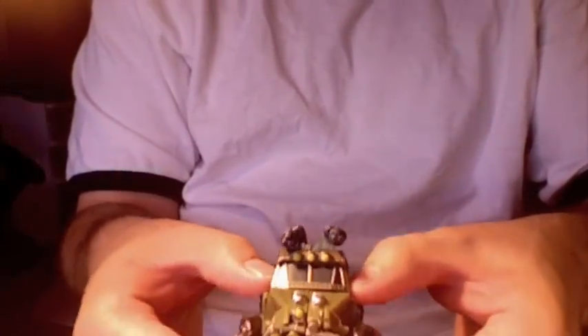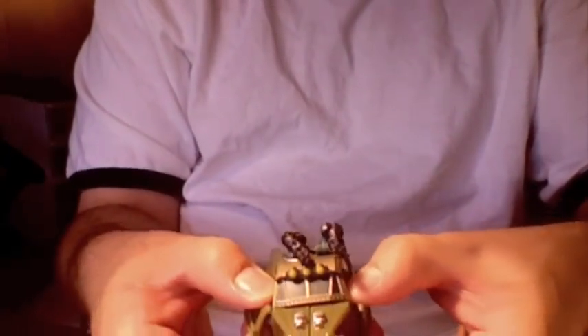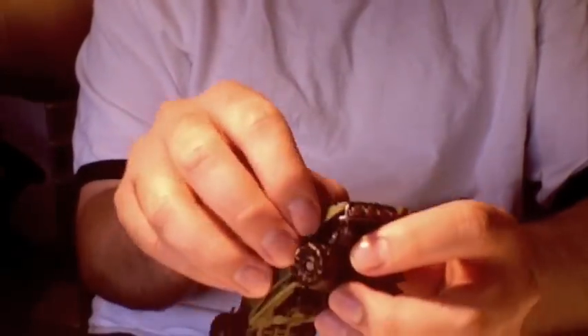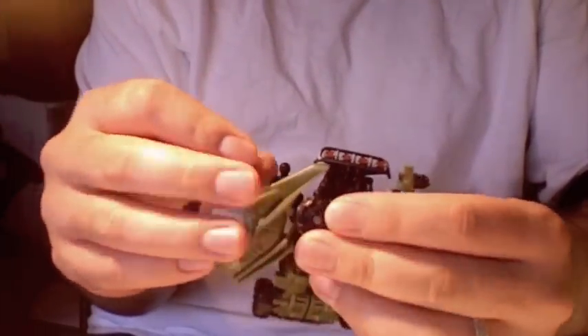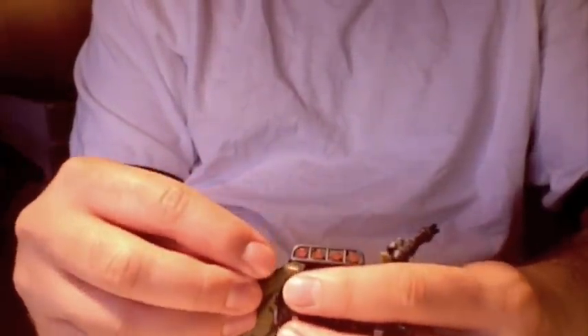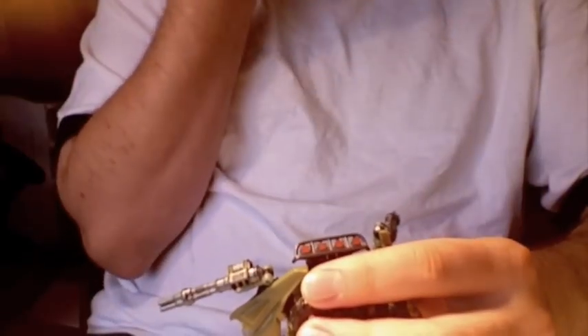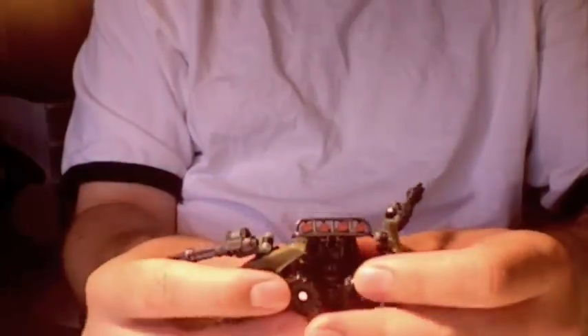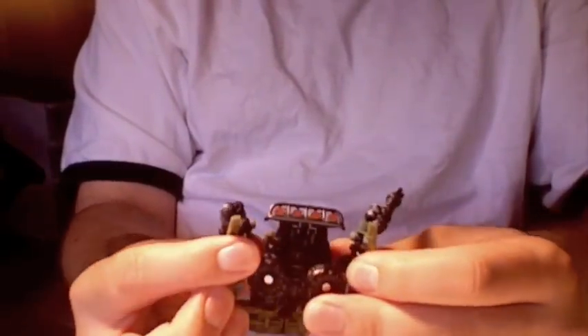Let's go ahead and get him transformed. We're going to start off by just taking the sides and pulling them away from the body, and that will automatically rotate the wheel behind the figure. These bits pop off — especially on mine the left one pops off all the time. I mean I could just touch it and it'll just pop right off. So we'll get those out of the way and just move them like that.